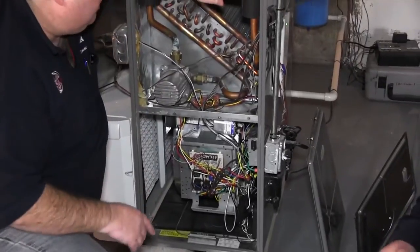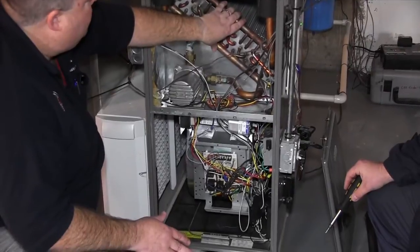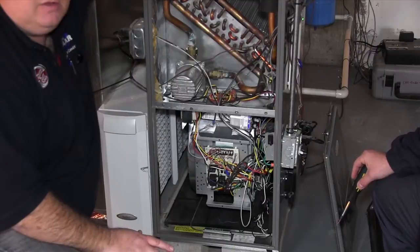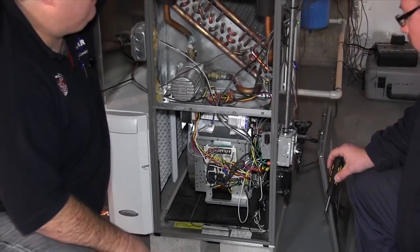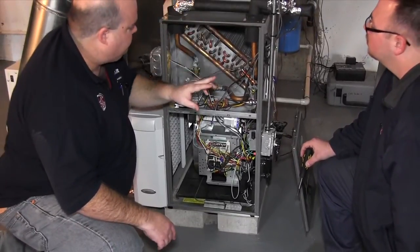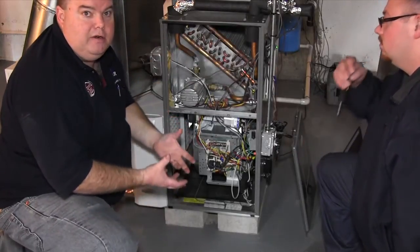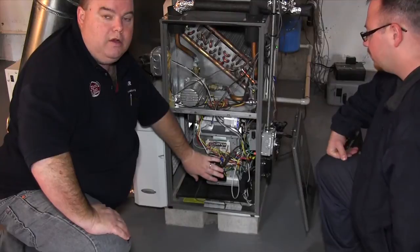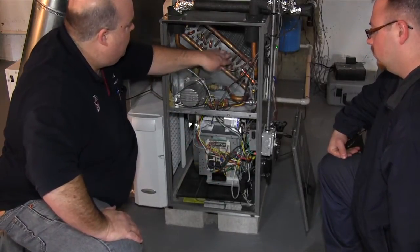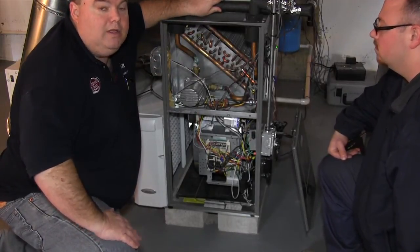The only difference in this system versus a conventional system is because you have one extra coil. Your regular AC - nothing changes on that. It's traditional, been around forever, coiled, goes to an outside condenser - 16 SEER. But because you have an extra coil in place, the static pressure is a little higher, so the blower motor runs at a little bit higher speed to overcome both coils. It runs at about 1600 CFMs, which is not bad.